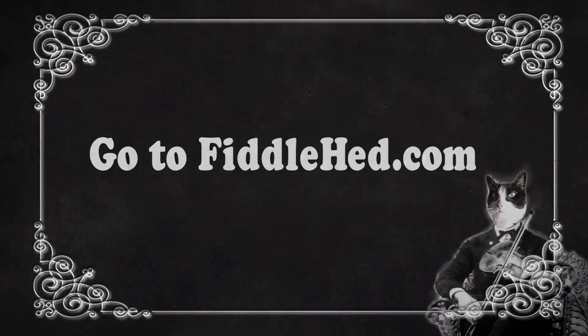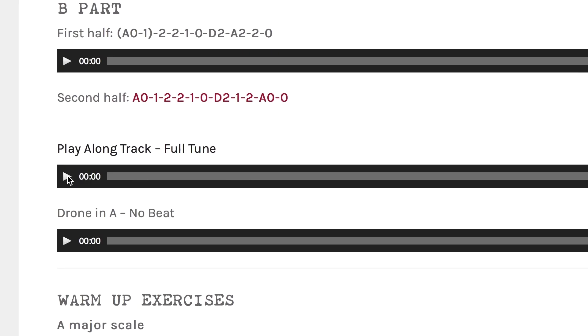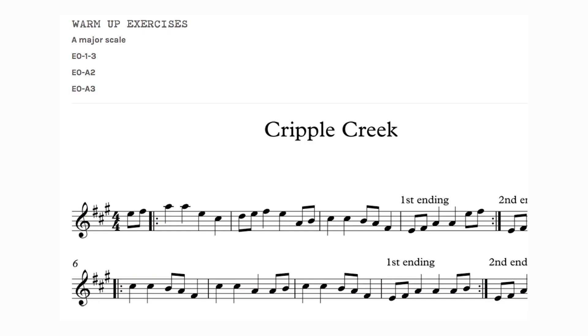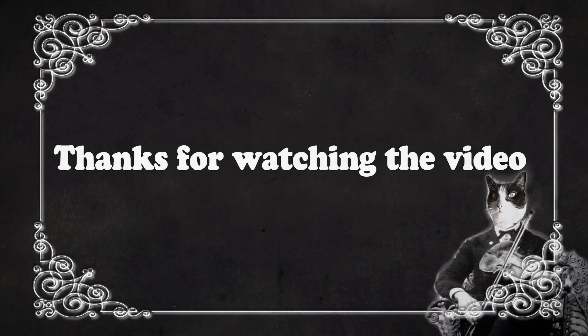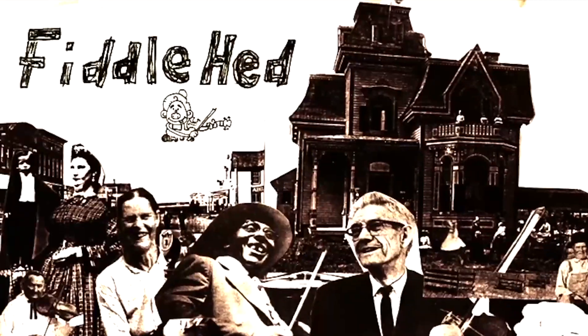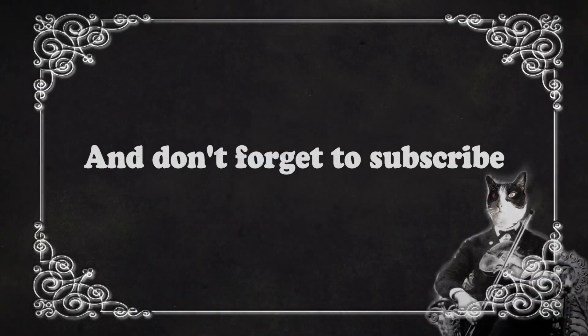Go to fiddlehead.com for a progressive step-by-step course outline, color-coded tabs, play-along tracks, sheet music, and much more. And don't forget to subscribe, thanks.